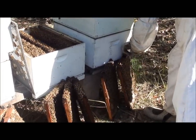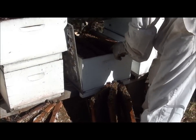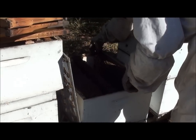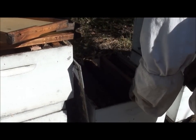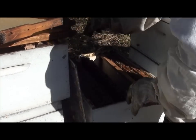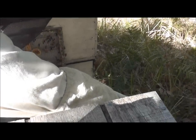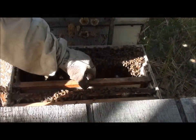What I'm doing now is putting five frames of foundation in. Starting on the end with the first one, and every second frame I'm putting a frame of foundation. That'll give them some work to do. The brood I'm taking is predominantly the next brood to hatch out — a lot of the sealed brood is getting taken away. That'll sort of ease the pressure on their population a bit.